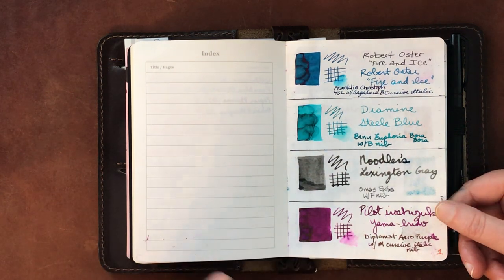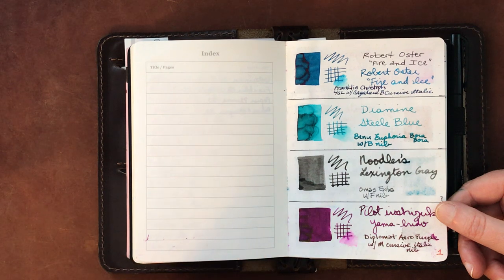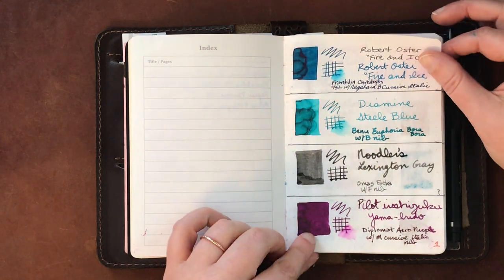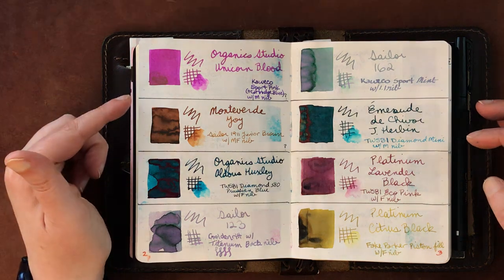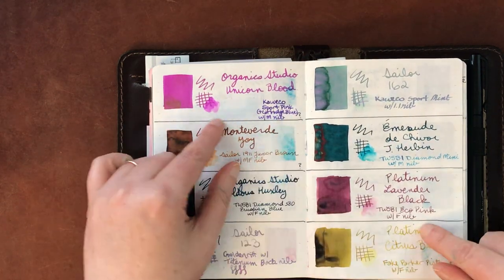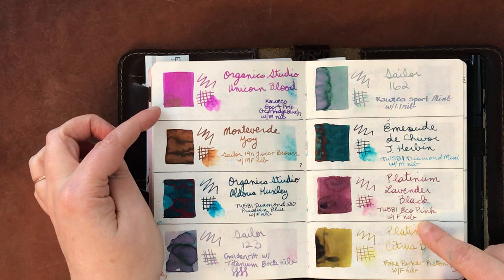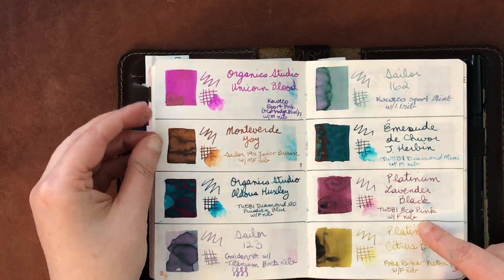Here we have Robert Oster Fire on Ice, Diamine Steel Blue, and Noodler's Lexington Gray. You'll see later in the book that I've crossed out some Noodler's inks — I've decided I'm not going to ink pens with them anymore because they just don't work well. Then we have Pilot Yamabudo, which is a favorite, and Organic Studios Unicorn Blood — a sparkly ink that's been problematic, gunking up my Kaweco.